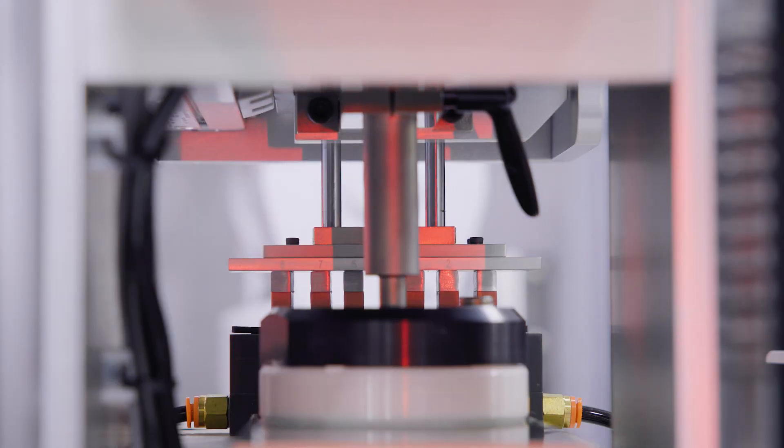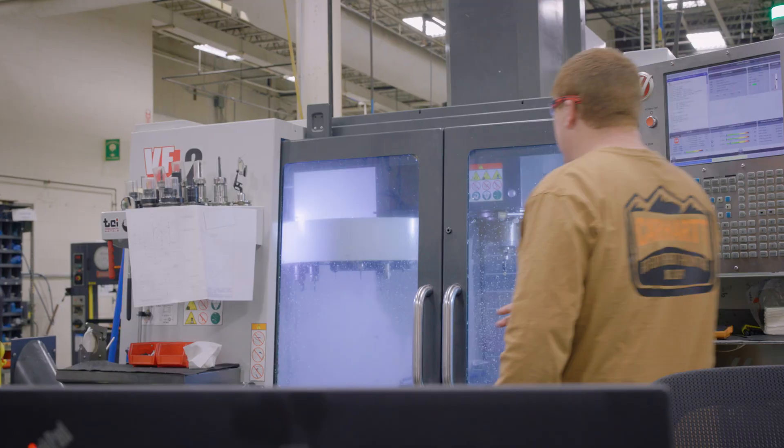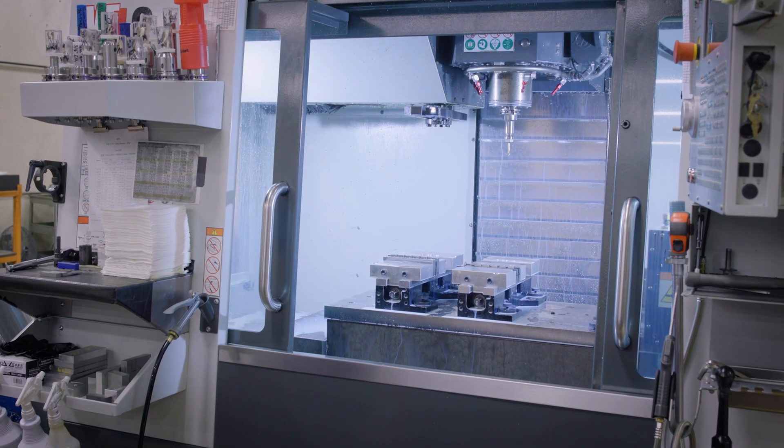When customer testing calls for unique solutions, this facility has a dedicated team of machinists that works with Instron's engineered solutions group to design and manufacture custom products tailored to fit any application needs.